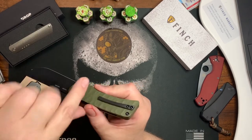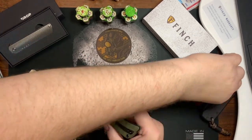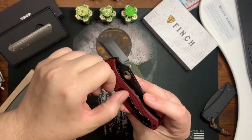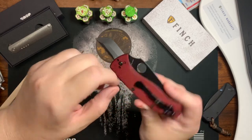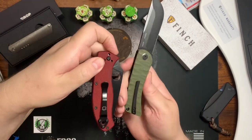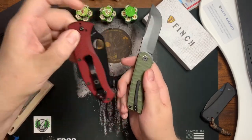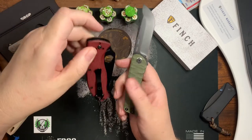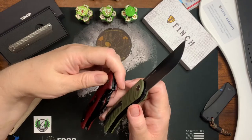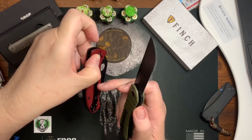I would much rather have a spoon-type clip — a spoon-type ending on the clip, something like this. I call these a spoon clip. It could be this thin, I just want it to be this shape, because it's easy to get in the pocket even when thin. The shape means the engagement at the back of the handle is far enough back and easy to use.